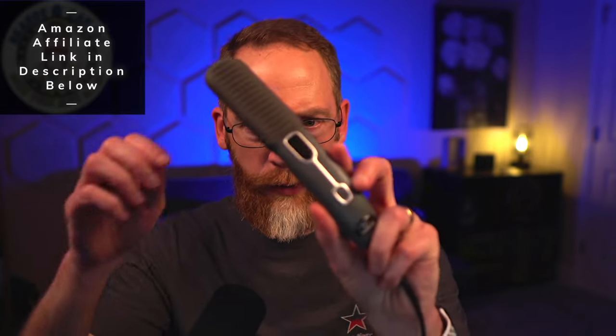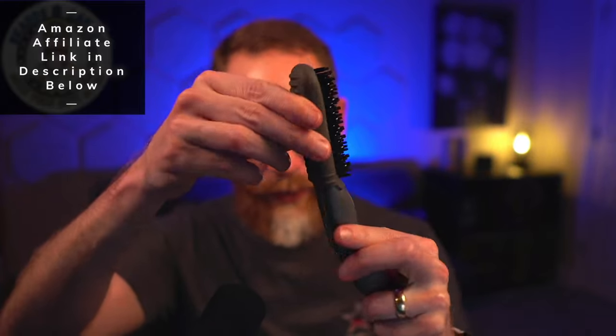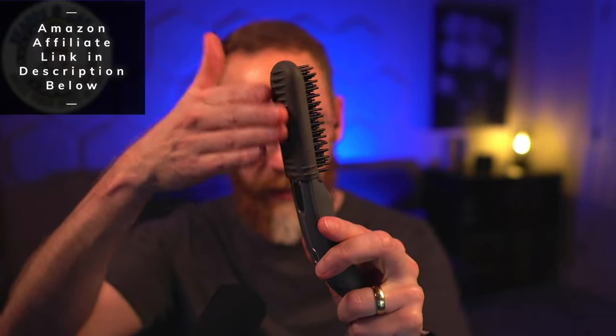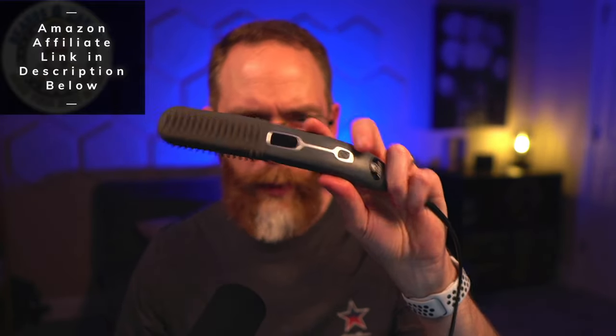A couple of extra things that the Kushel Bar doesn't have: this extra little rubberized protection here, because the back of this thing gets pretty warm. And this one's got variable heat control — the Kushel Bar Pro has that as well.